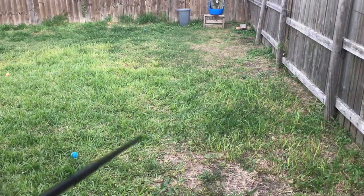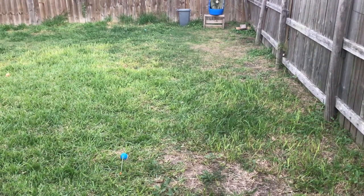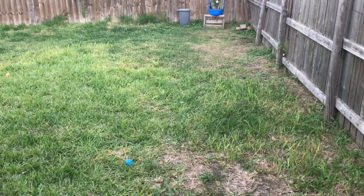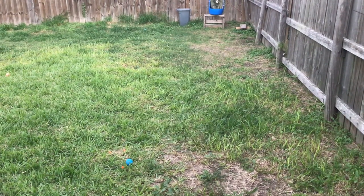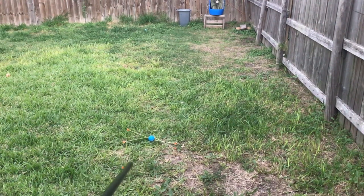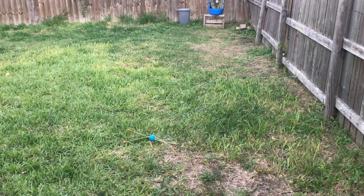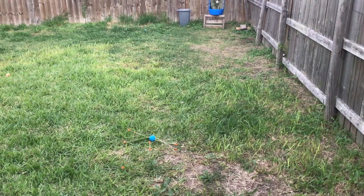The goal is to make it move further. Look at that — a Robin Hood shot! That was unintentional though.